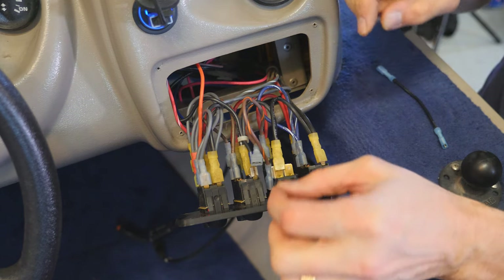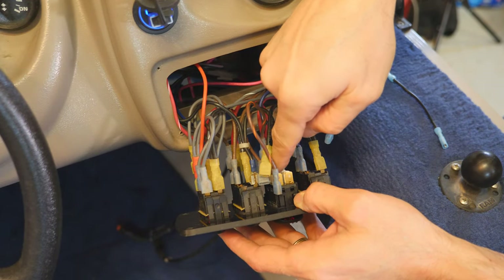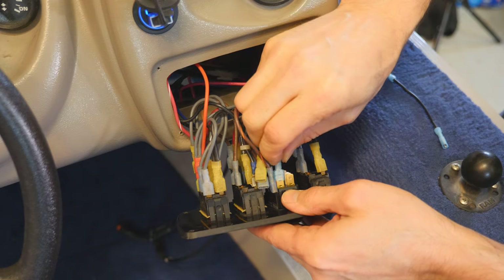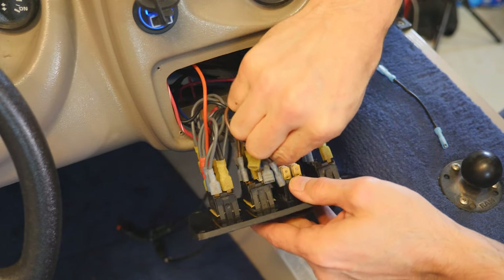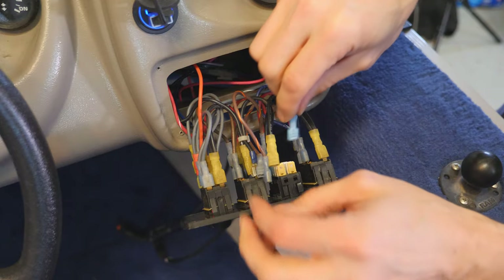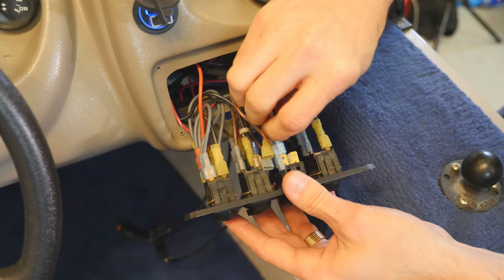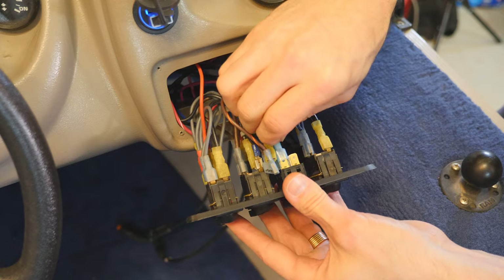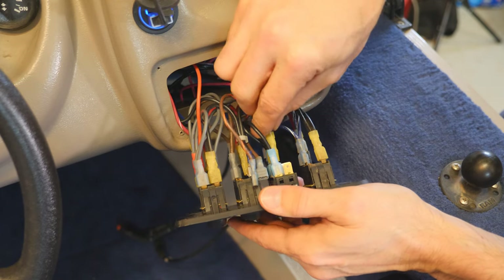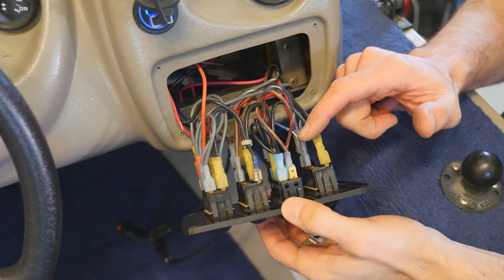There you go — our two ground jumper wires are done. Here's our switch: we've got two ground connections to make. We'll make the left side the ground. Connect the bottom first — that's one jumper. Then jumper this one to this one, and jumper the center, which is the actual ground connection.